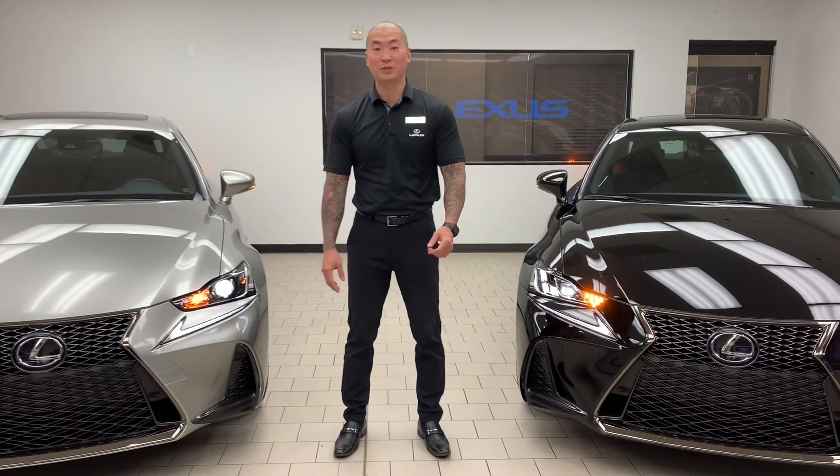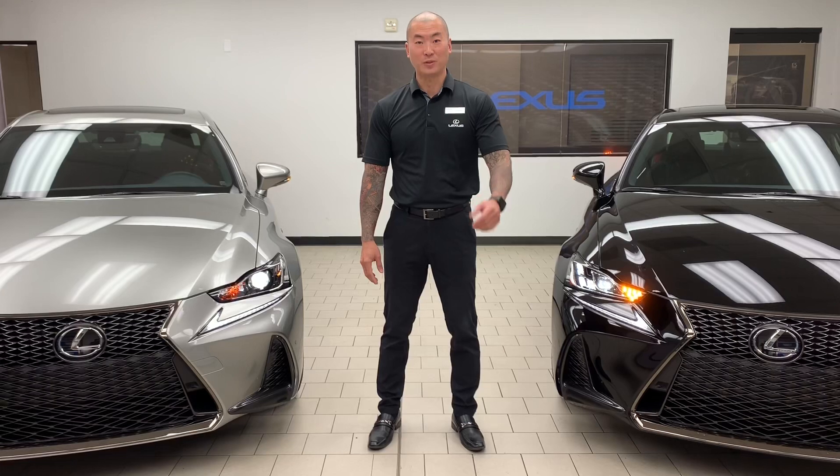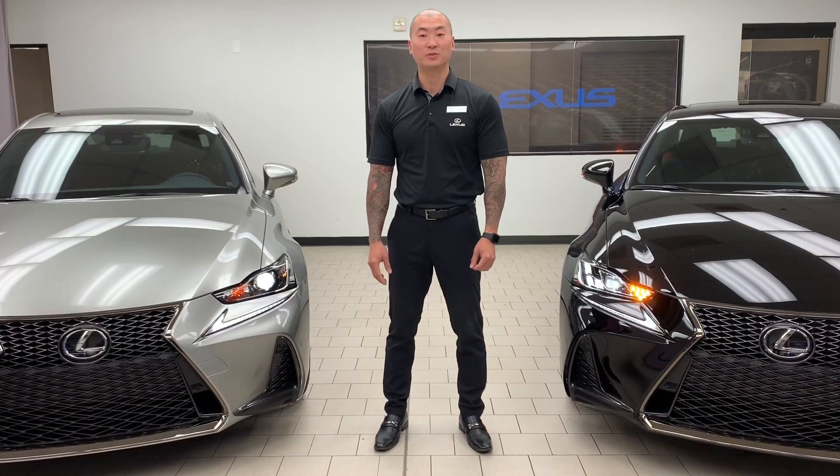Again, my name is Eric Shea. Thank you so much for watching my video. We look forward to seeing you here at Nally Lexus of Roswell to Experience Amazing.